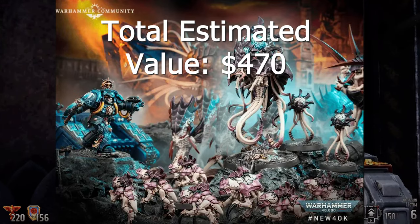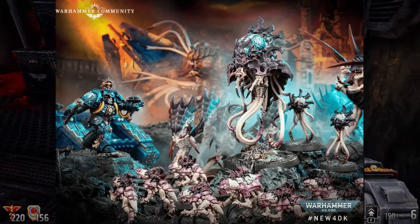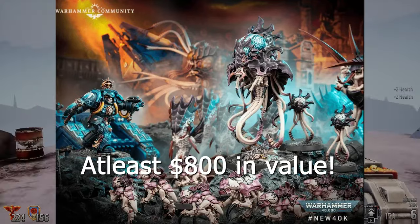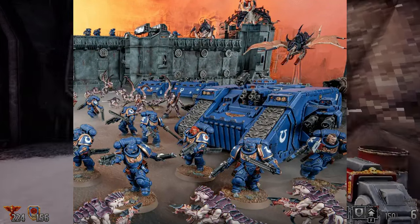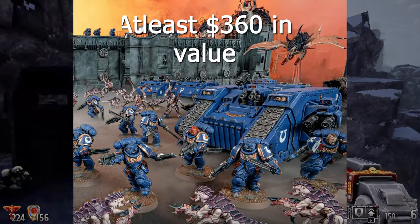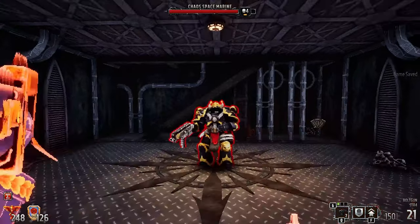Once you figure in the rulebook, which usually goes for about $60, you're looking at at least $800, if not more, in value. If you split it between two people, you're looking at at least $360 in value over the estimated price of the box at $230, which did leak. And it seems like it is going to be $230 U.S.